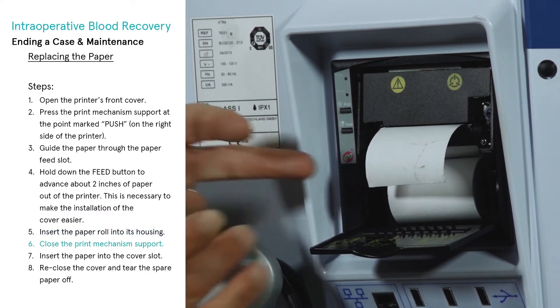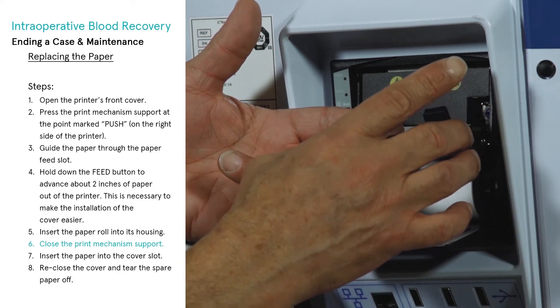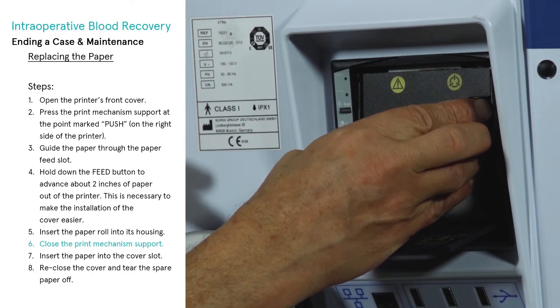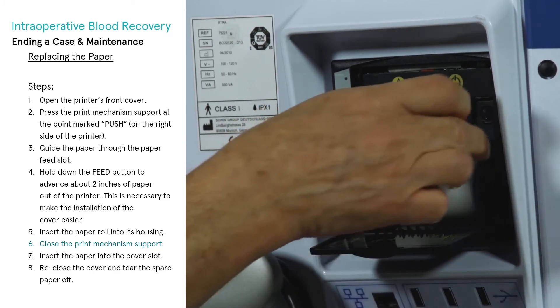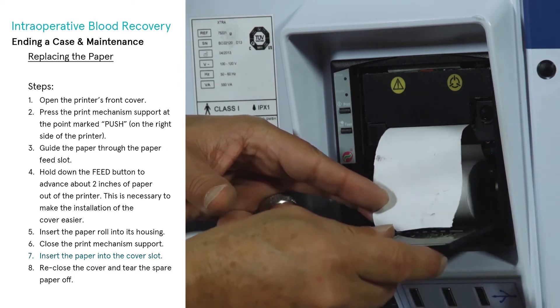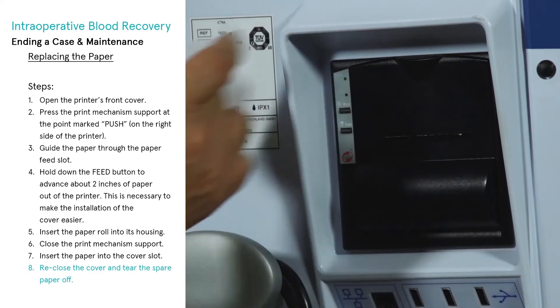Insert the paper roll into its housing and close the print mechanism support. Insert the paper into the cover slot. Finally, reclose the cover and tear the spare paper off.